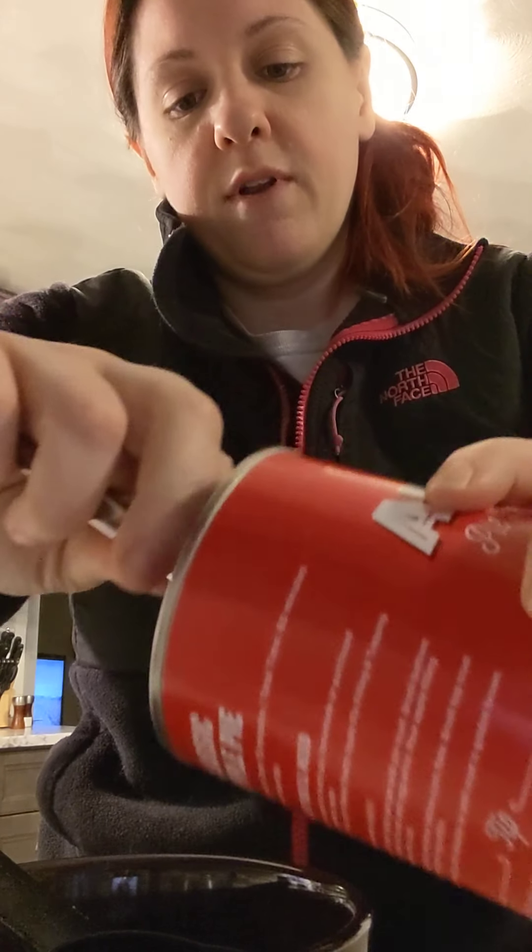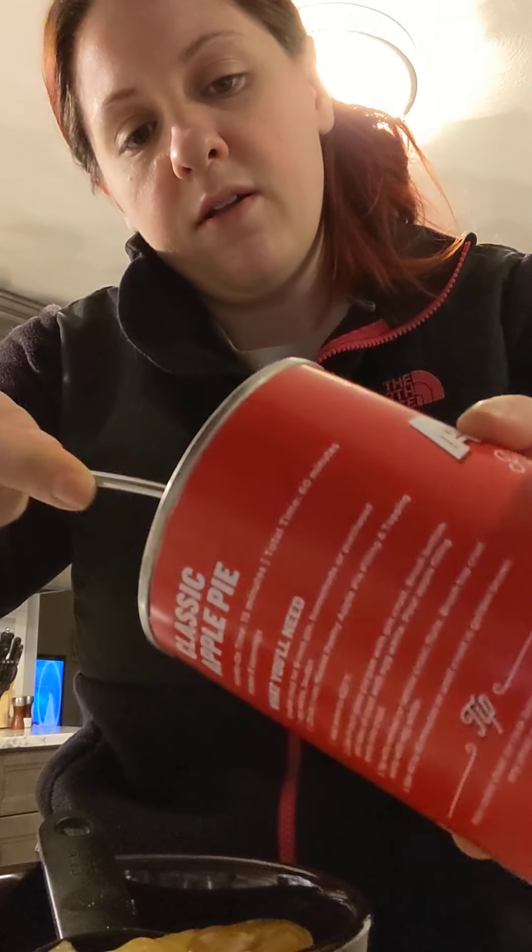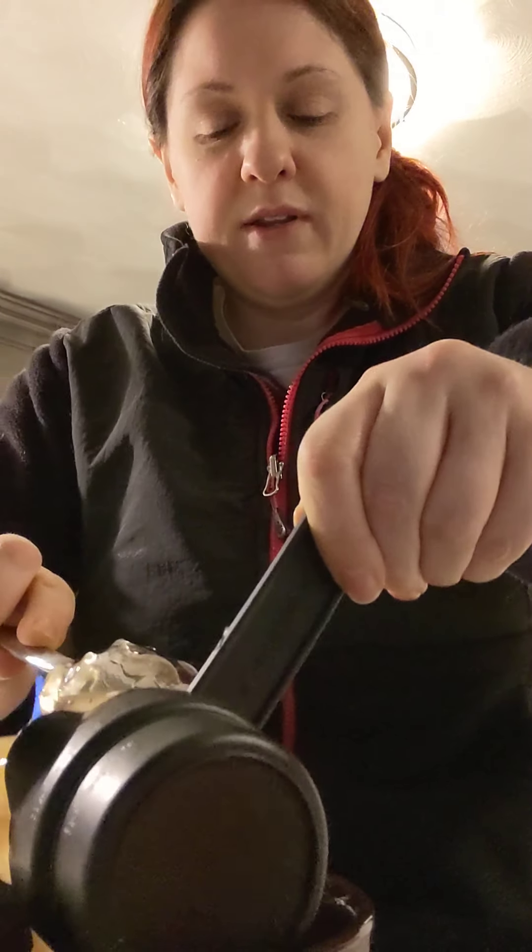Your next step is to take a half cup of the apple pie filling and put it in the bowl. Take your apple pie filling, get your measuring cup, and measure out about half a cup of the filling — spooning it out might be a little bit easier. Then take that half cup and just dump it into the bowl.